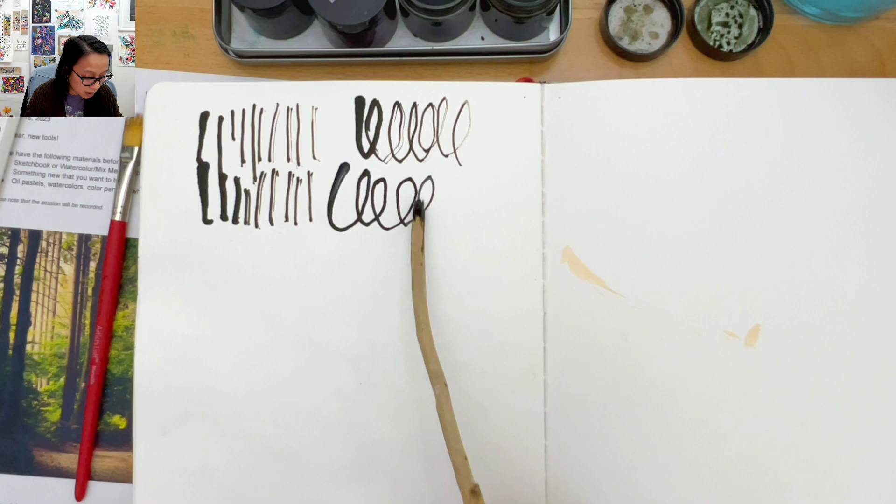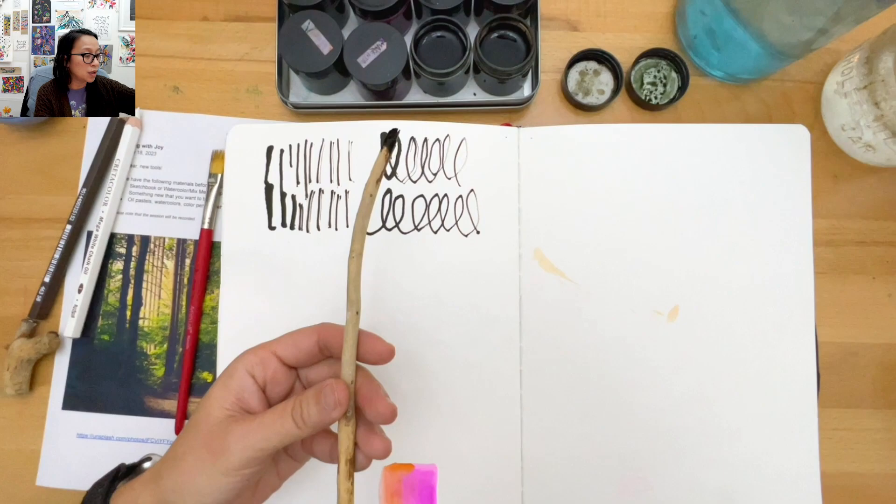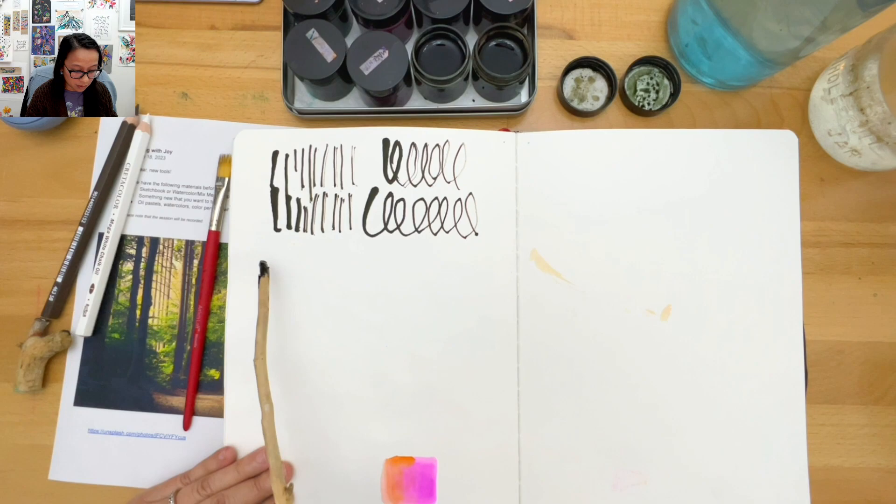I'm finding myself being really tight about it - wanting to use it like a pencil. So I'm going to try to loosen my grip by going farther back on the stick. The goal is to kind of lose control a little bit.